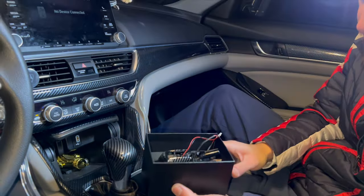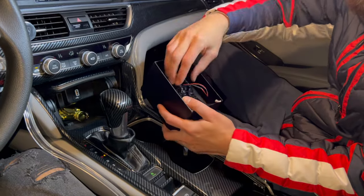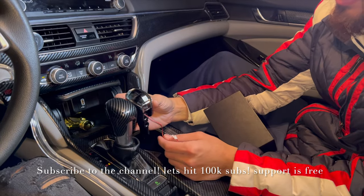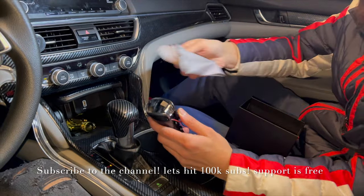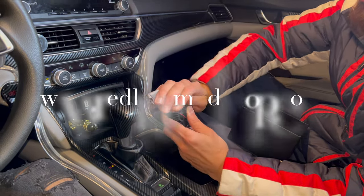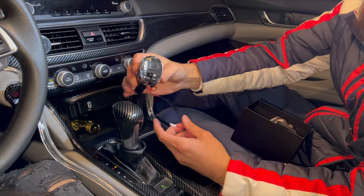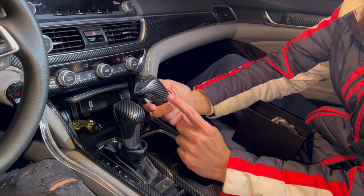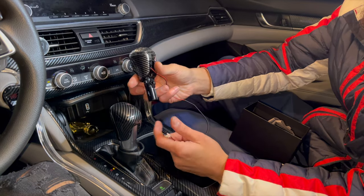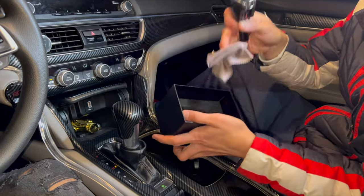Welcome back to my channel Redline Mods. Today I will be installing this new gear knob that I released on my website. It comes with a nice pad to clean up that crystal clear top, and the inside lights up. There's also an LED strip around it that lights up too. It's a plug-and-play install, so let's get to it. The packaging is great and the plug-and-play harness is inside.